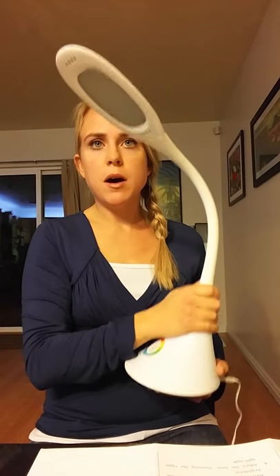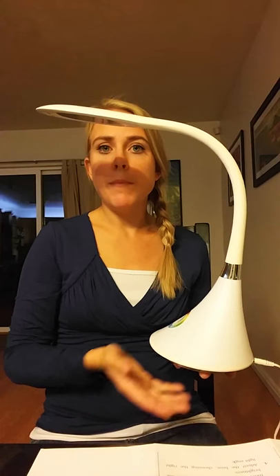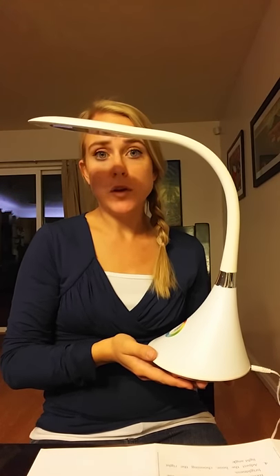Most of the others are a little bit shorter and smaller, and this one is just very large, gives off more light, and is just a bigger lamp than some of the others that I've reviewed.